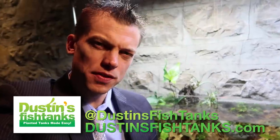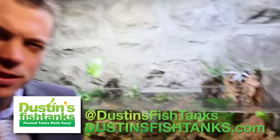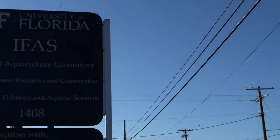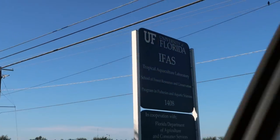What's up fish tank people, Dustin's Fish Tanks bringing it to you on a technical Tuesday. Today I want to take you back down to the lab — the University of Florida's aquaculture lab — where I talk to a couple of the grad students and PhD students about what they're actually working on. One individual is trying to replace brine shrimp, and another is trying to bring out more male characteristics in certain species of fish.